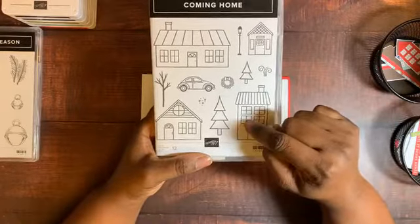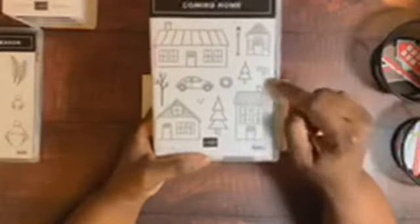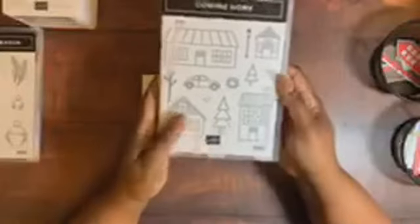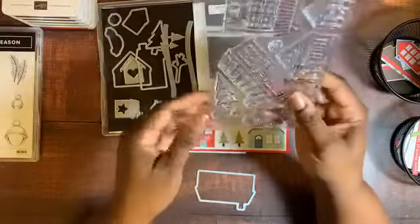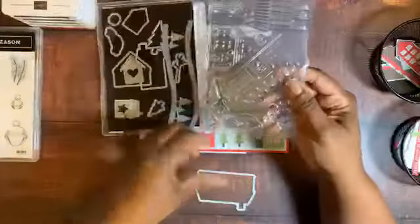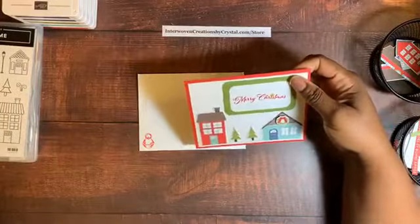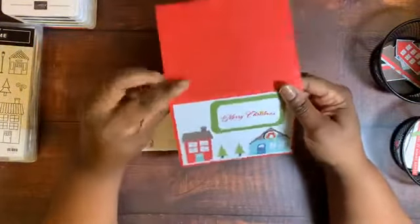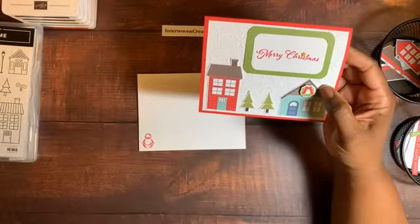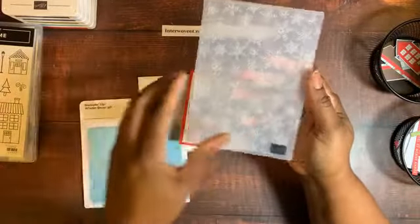Stampin' Up sells alcohol markers called Stampin' Blends, but my collection isn't large enough to do a lot of different colors, so I decided to just cut the paper instead. All I used from the stamp set is this little smoke element. The base is 8.5 by 5.5 inch Whisper White cardstock, and I used the Winter Snow 3D embossing folder, which I ran through my die cutting and embossing machine.